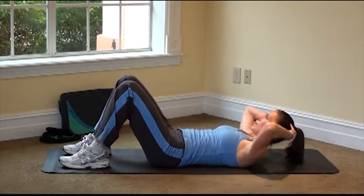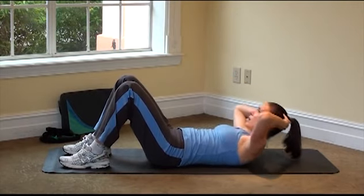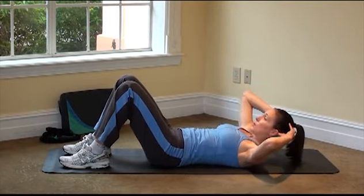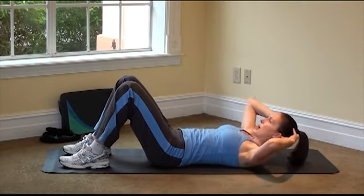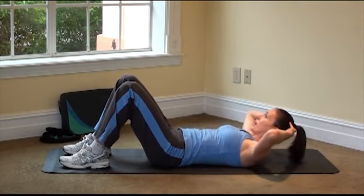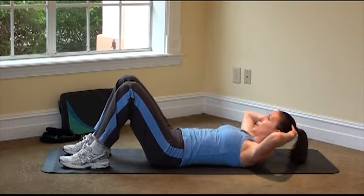Then we're going to go side to side right here. Go to the side and to the other side. This diagonal work will get those waistline muscles. Instead of thinking of the elbow crossing the body, keep the elbow back and lead with the shoulder. So it's opposite shoulder to opposite hip.